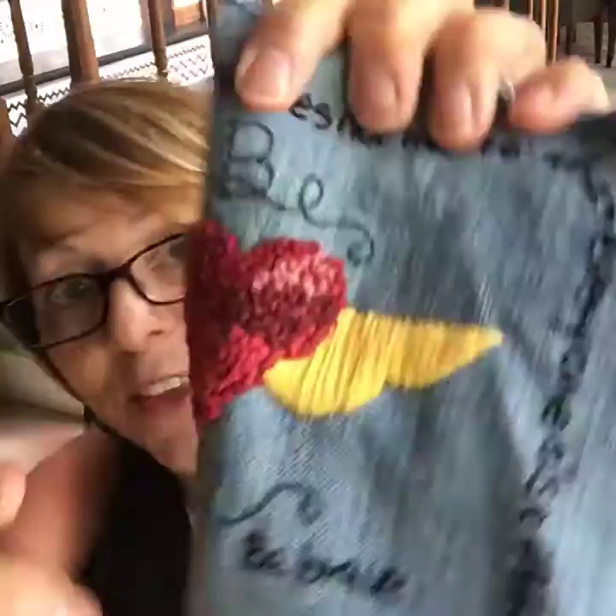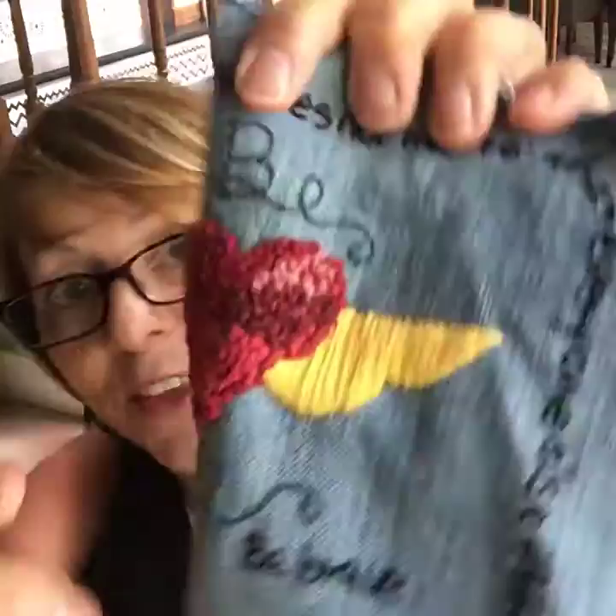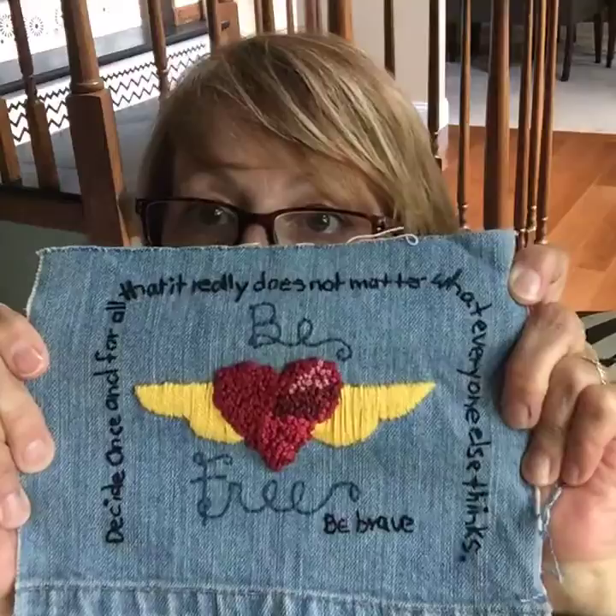So this is the one I got done — of course I only got one done, I have the attention span of a flea. These are like the biggest French knots of all time; it took me forever to make them. This says: 'As you go around, decide once and for all that it really does not matter what everyone else thinks — be free, be brave.' This is Melody's design and I just love it.